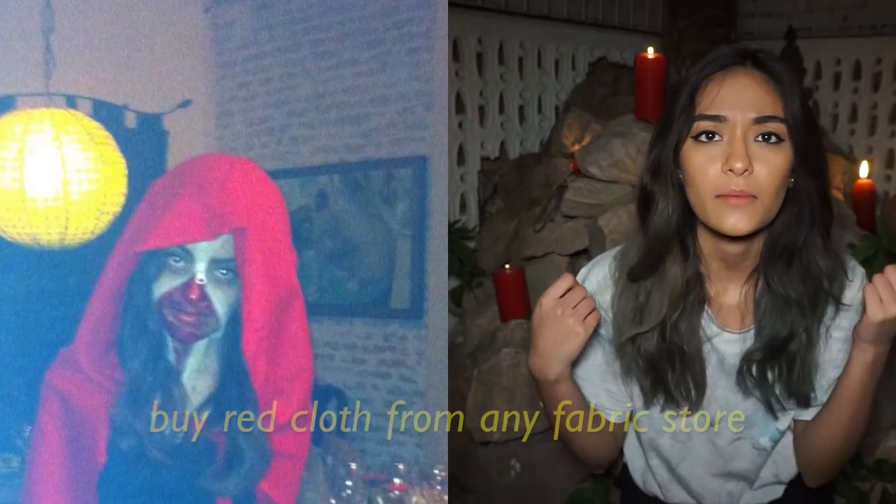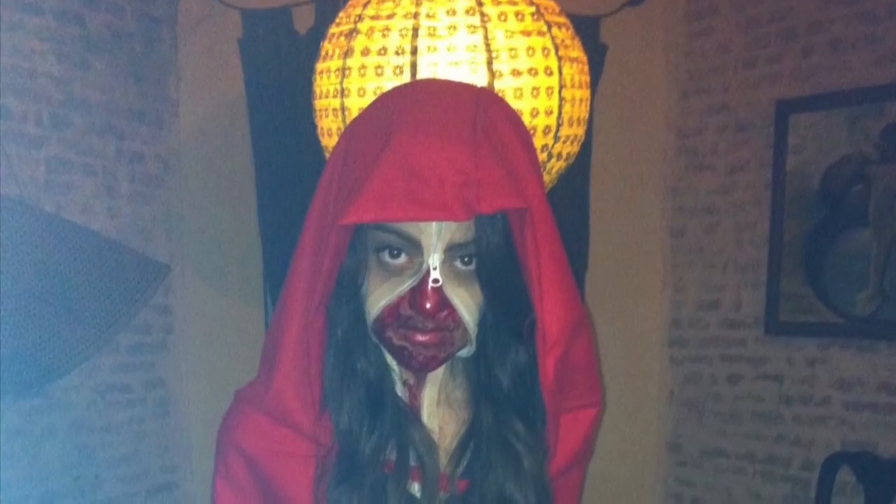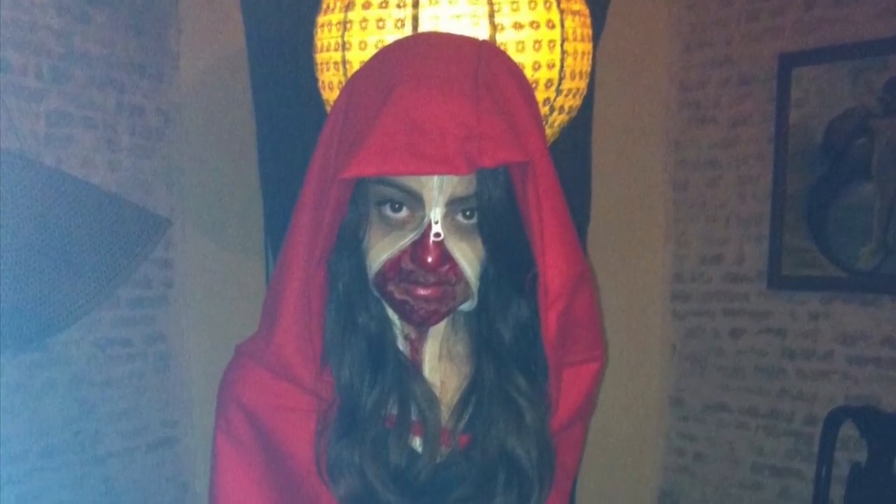Costumes are super hard to find in Nepal. You can either make them — there are simple easy ways. Like if you want to be Red Riding Hood, you can buy a red cloth from a fabric store and just sew it a certain way or drape it around yourself.